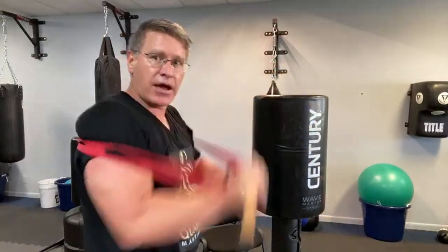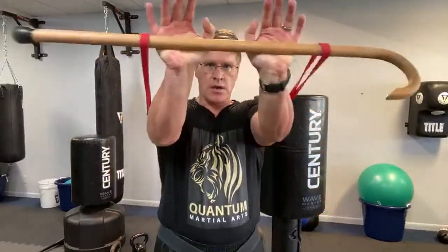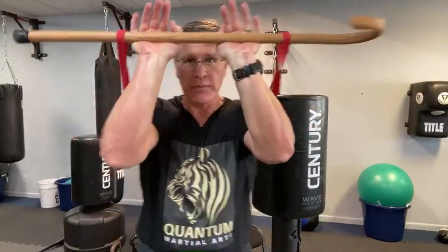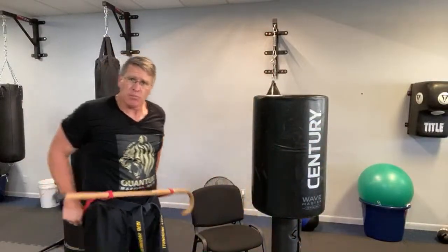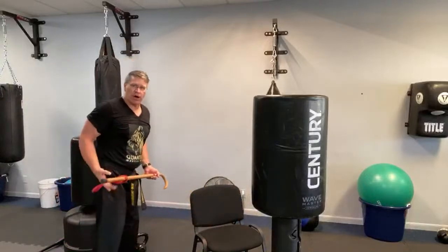Last exercise — the band under your bum for biceps and triceps. Not for the beach — so you can put people on the ground for self-defense. From here, bring it up to your head, elbows in, push straight out. That fires and burns the triceps. Push straight — not down, or it just rolls down your body.